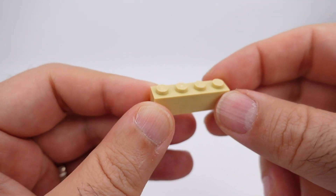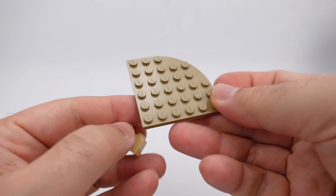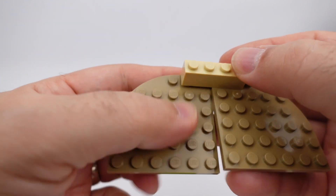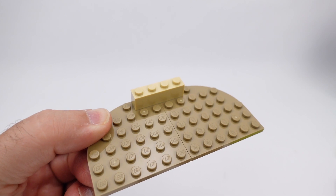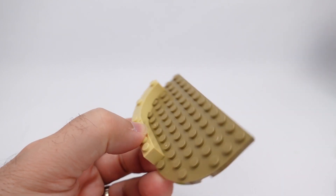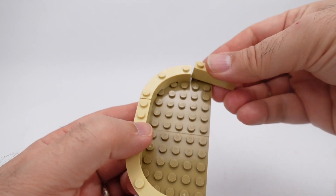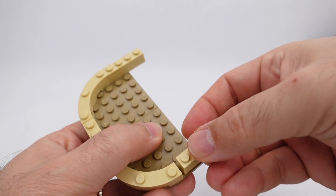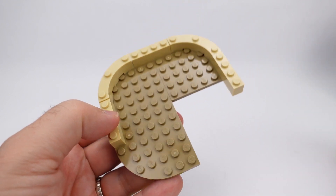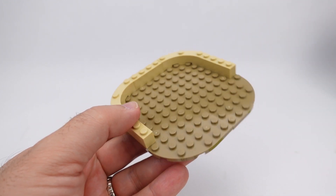We will start with a one-by-four brick, then two of the six-by-six curved pieces — this will go here, and we'll grab a second one like that. Next up, the four-by-four curved bricks go on the edges like this, along with another set of one-by-fours. We finish out the curve just like this, so we're building the base for what the bear sits on.